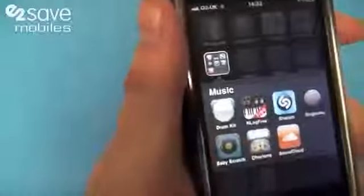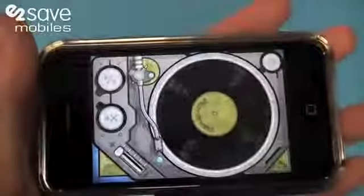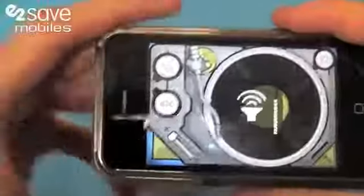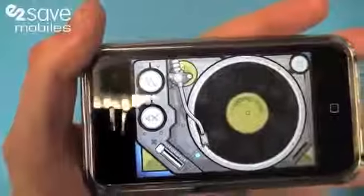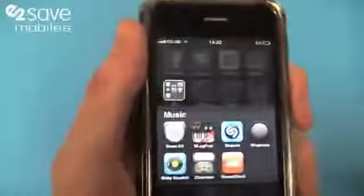Down here we've got Baby Scratch — I'm going to go into this because this is a really fun one. Basically, Baby Scratch is a virtual turntable with a sampler on board. I can pop this button here to get a beat on the go — let's get some volume on. So you get the idea — I've annoyed countless people on the train with that one, no doubt.